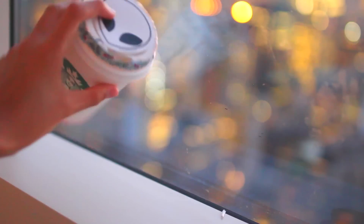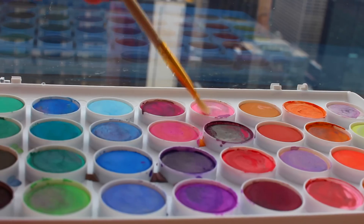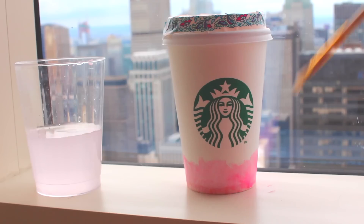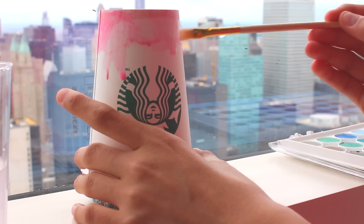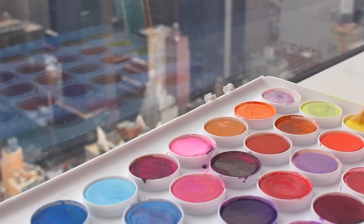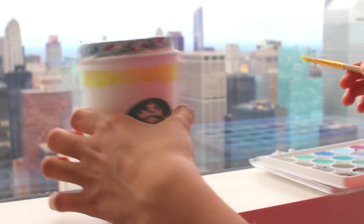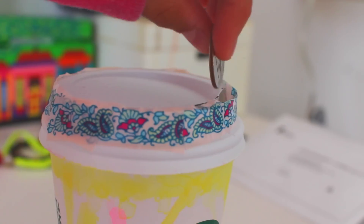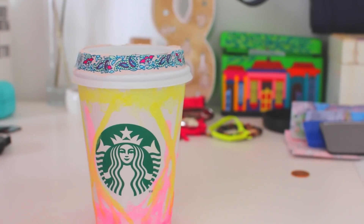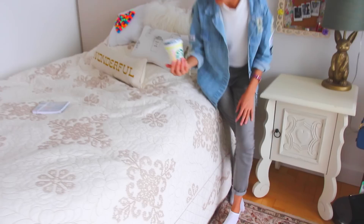If you want, you can spice it up and decorate the top with some washi tape or a sticker, but I decided to go with some paint and added some colors on the bottom of the cup. You can choose whatever colors you like — especially for the fall time you can go with yellow and orange or dark red. I decided to brighten it up with some pink and yellow. Just leave it for around 30 minutes to dry out, and then you can use it however you want — even put it next to your nightstand to help keep yourself organized with all the coins.